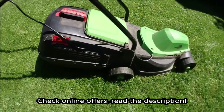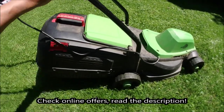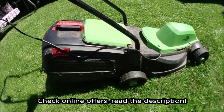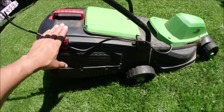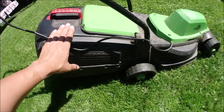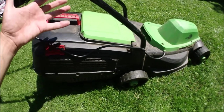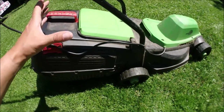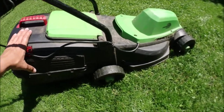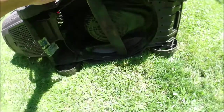Hello everybody, this is Out of the Box Unboxing. In today's episode I'm going to share my long-run test of a lawnmower — Florabest model FRM1200C3, available at Lidl. I purchased this lawnmower in the middle of 2013, and now it's 2020, so that's a full seven-plus years. Let me show you straight away how it's looking from underneath.